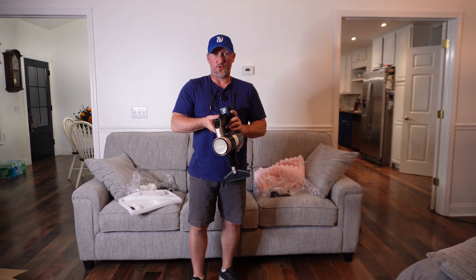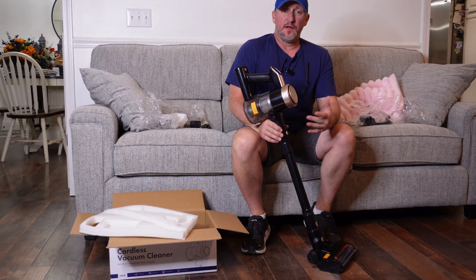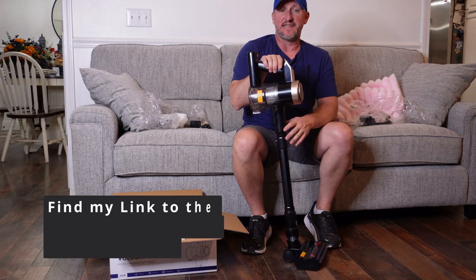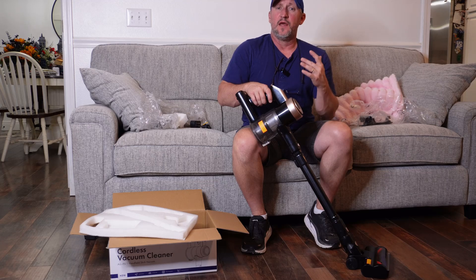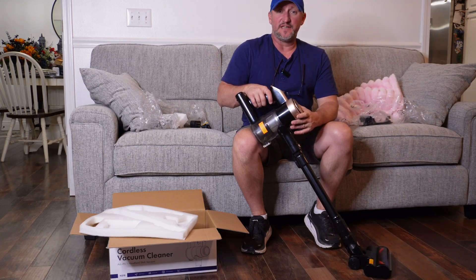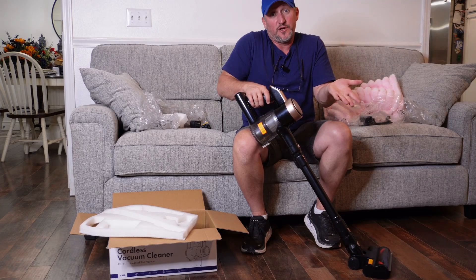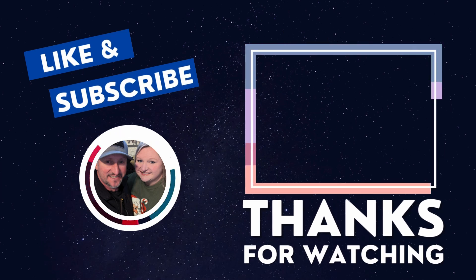Stylish, lightweight, rechargeable — the Homeika all-in-one rechargeable stick vacuum cleaner. Multiple settings, and it sounded like a little jet when it took off. I'll have the link for you to check this out in the description. If you're like me and you've had back surgery or back problems and just want to help keep things clean with something lightweight, I hope you enjoyed this video. Give us a thumbs up, subscribe to our channel, share the video with somebody who might want to check out this vacuum. I'm Craig with the Bickhams and we'll see you on the next video!